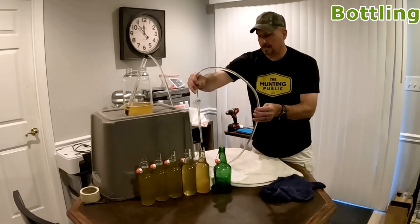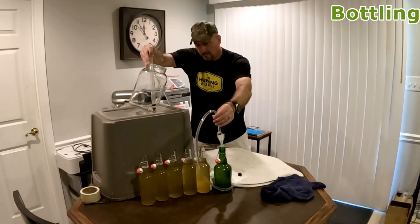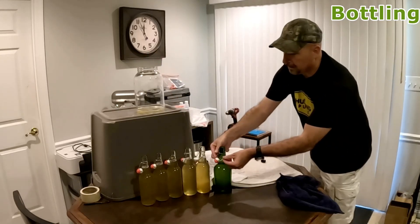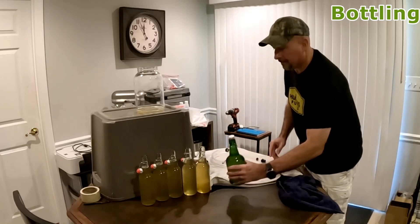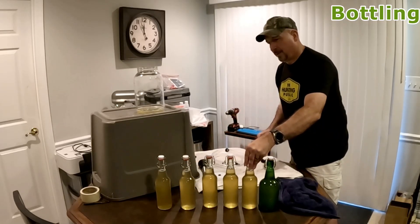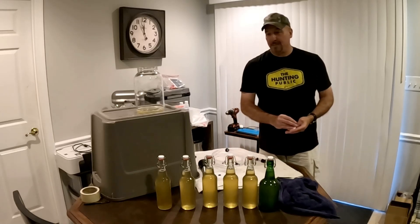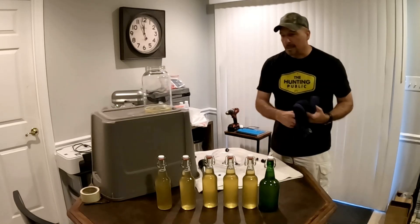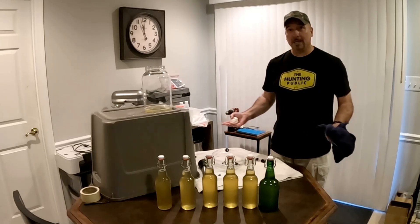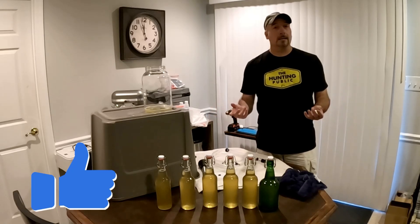Hoping I can fit the rest of this in this bottle. And like that, we are bottled. Now I'm going to take each and every one of these and seal them up — easy peasy, we are done. I was able to get five 16-ounce bottles and one that might be a 24-ounce bottle. This was mead number two, hydromel, 5.5% alcohol. Mead number two is done!